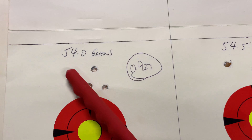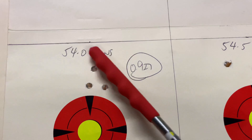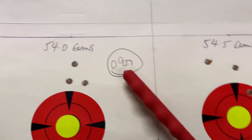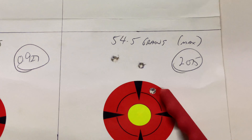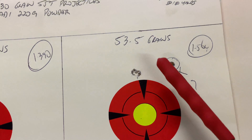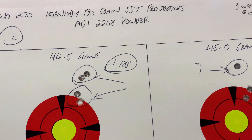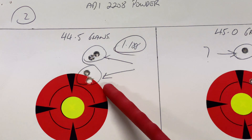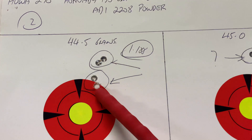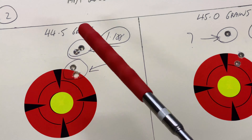Went up in half-grain increments: 53.5 grains gives 1.564 inches — I'll call that a flyer, that's me. Those two next to each other, I'm happy with that. At 54 grains, up another half grain: still not foul, under MOA at 0.927 inches. Then 54.5 grains — the maximum listed for 2209 — gives a two-plus-inch group, so we don't worry about that. So 53.5 grains is the winner thus far with 2209.